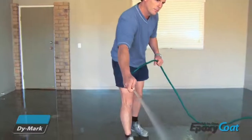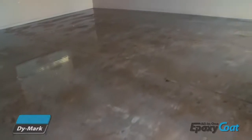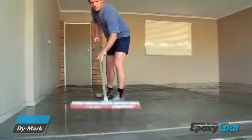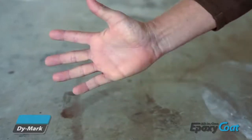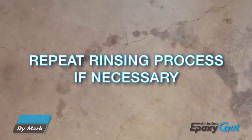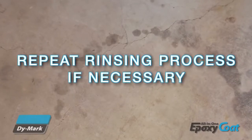After this process is complete, make sure you rinse the entire floor thoroughly to remove all traces of etch. Use of a squeegee will help remove excess water from the floor. Allow the floor to dry thoroughly and test if all traces of etch have been removed by wiping your hand over the floor. If you see any dust or chalky residue, repeat the rinsing process until the floor is completely clean.